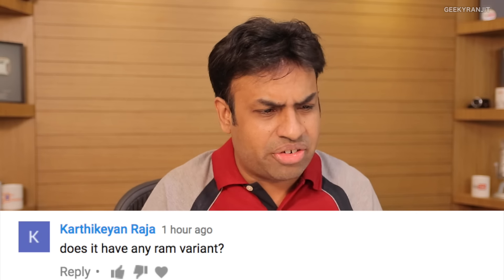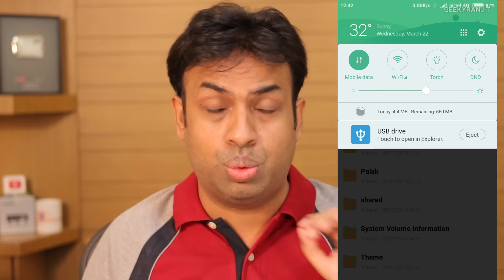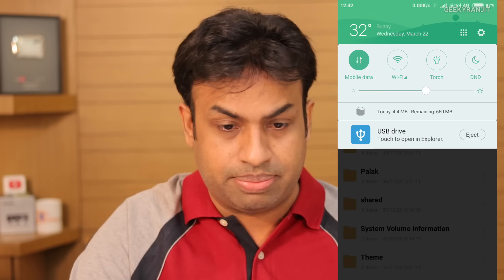Raja asks if there are other RAM variants — sadly no, Xiaomi is selling only one variant: 2GB of RAM and 16GB of internal storage. Vikrant asks about OTG support — yes, it does support OTG. I tested it and as you can see from the screenshot, OTG support is fully there.